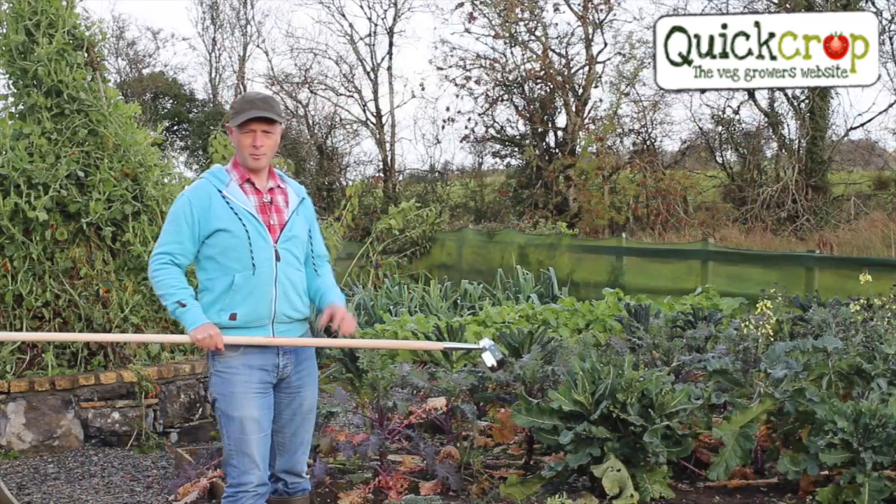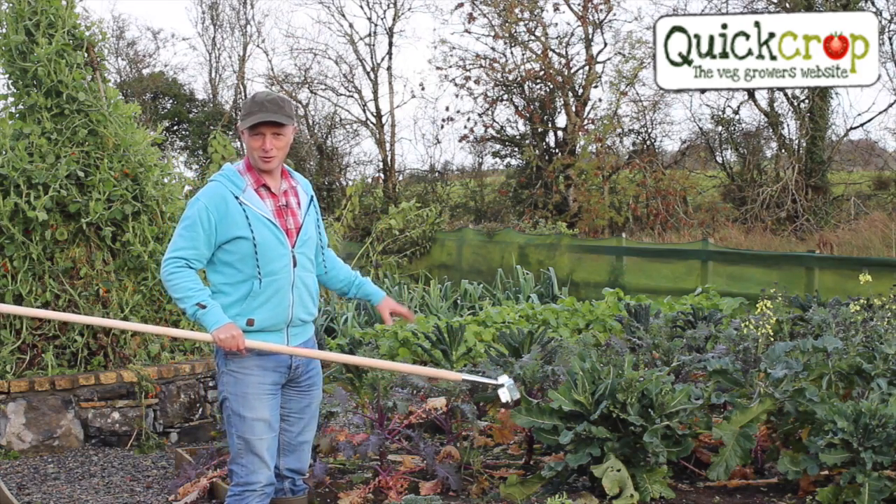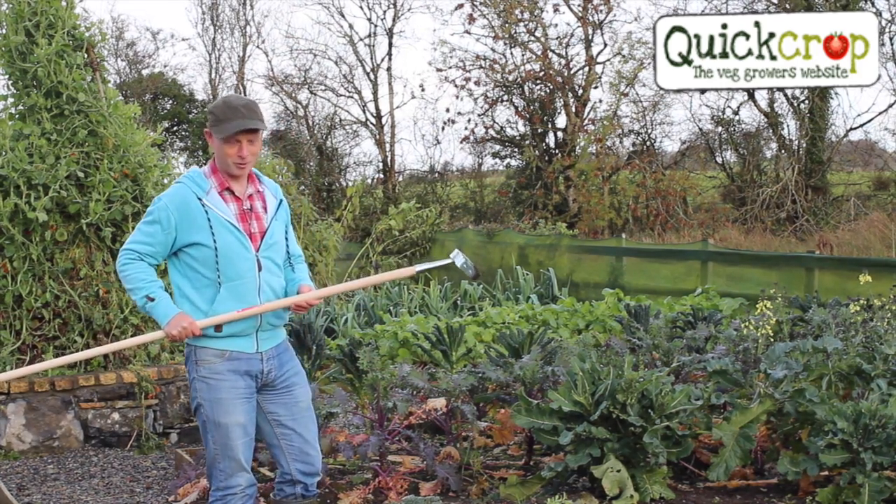But why do gardeners rave so much about this tool? Well, I think the best thing to do is take a trip down to our garden and we'll find out. Of course my garden is usually pristine, but I've allowed a couple of little weeds to grow just to show you how well this hoe works.